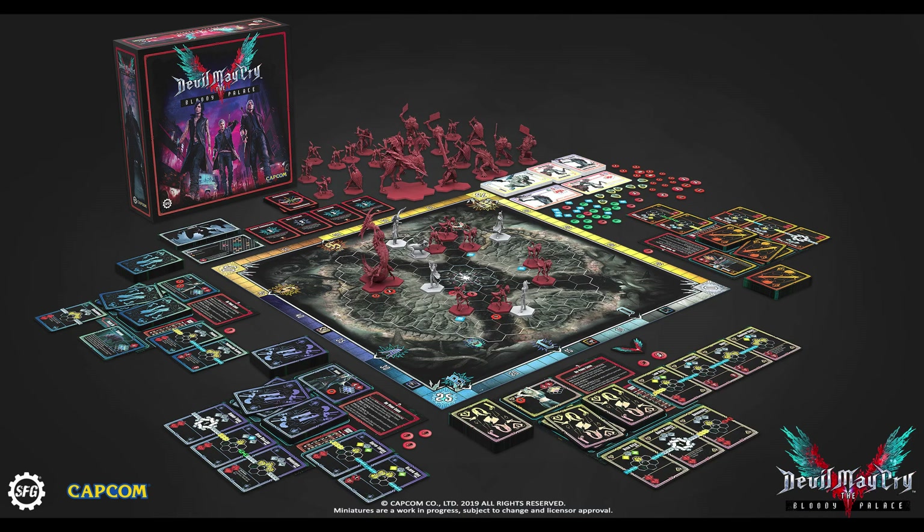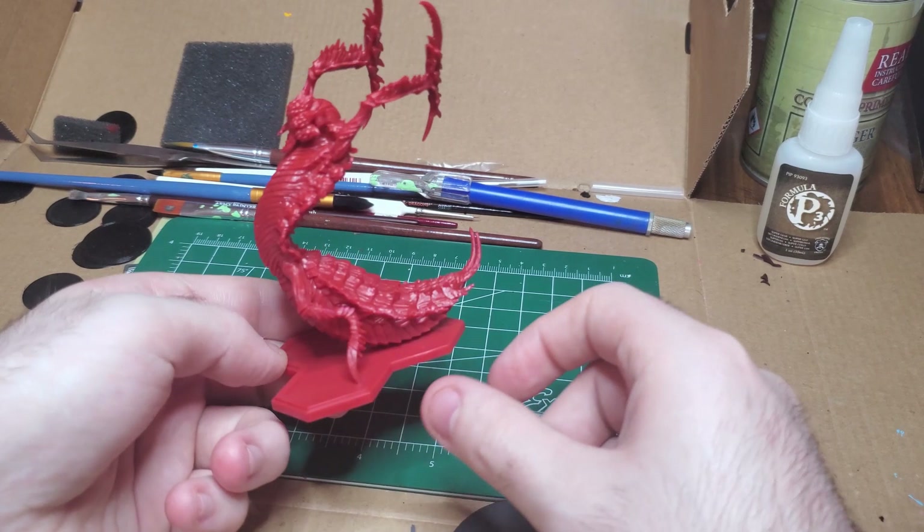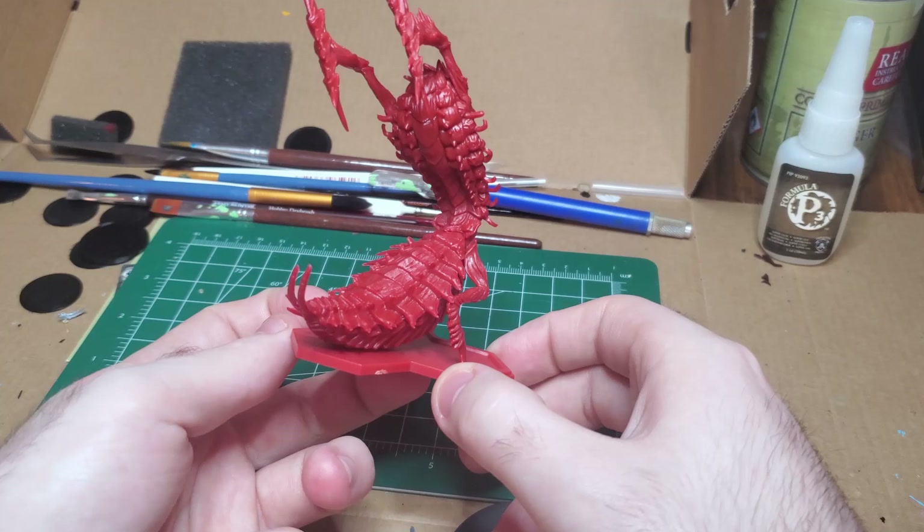Queen Mbusa is the matriarch of the Mbusa Demons. She is a much larger demon than the rest of them, but she's actually one of the more fun to work on.